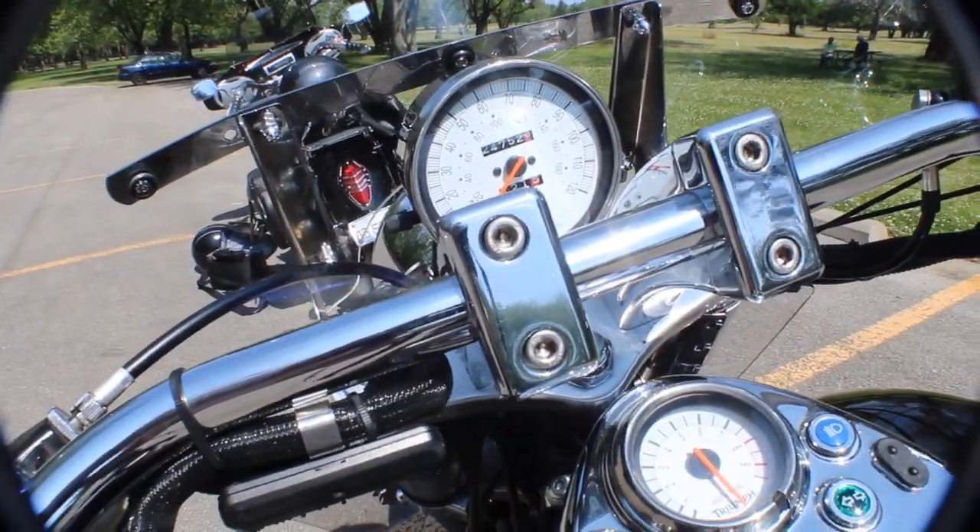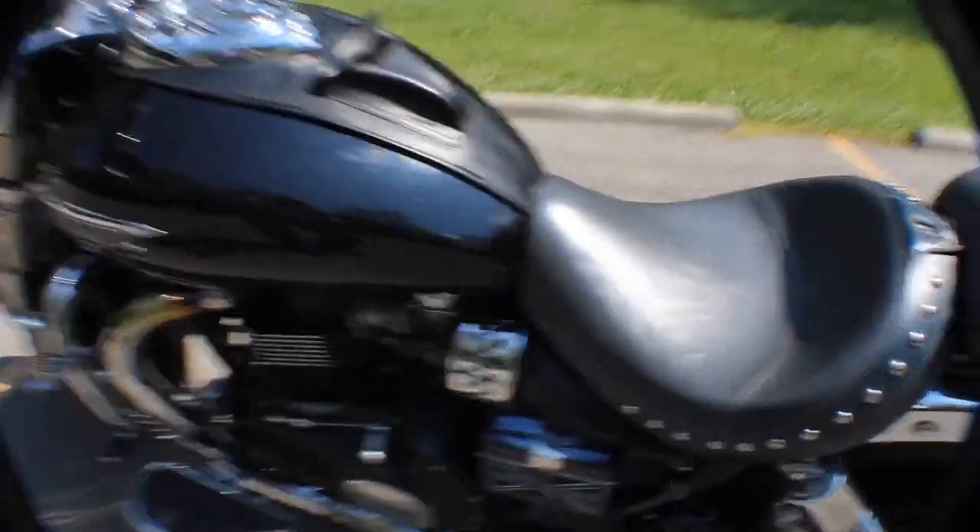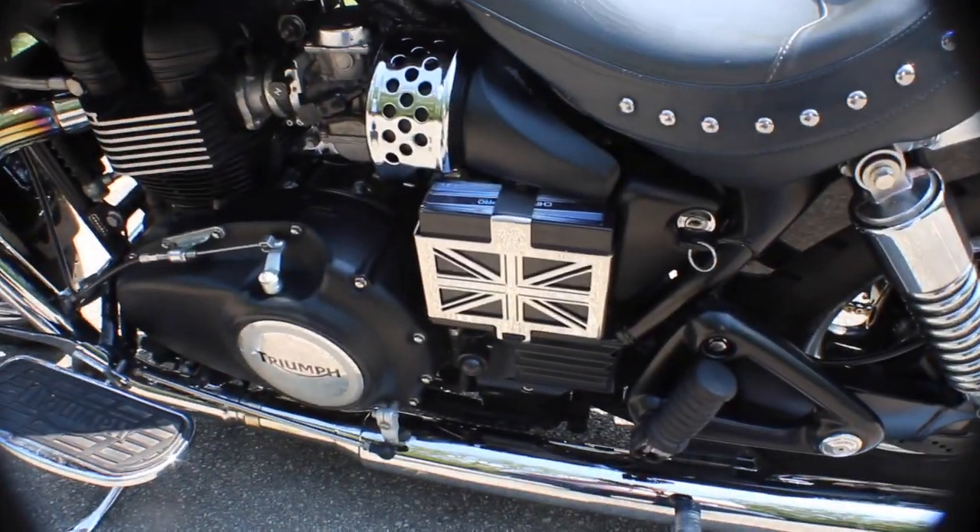He's got 24,752 miles on it. I don't remember what he bought it with — he's only had it for about a year, bought it back in January.